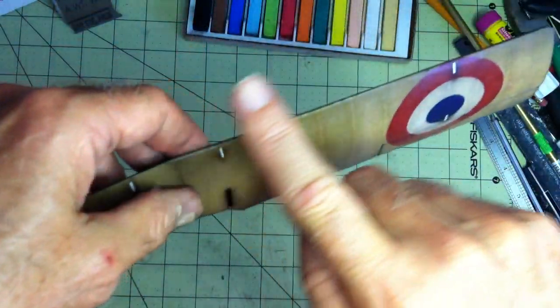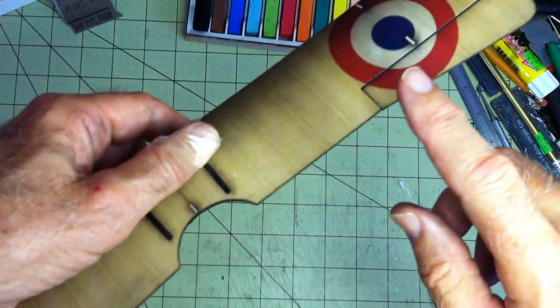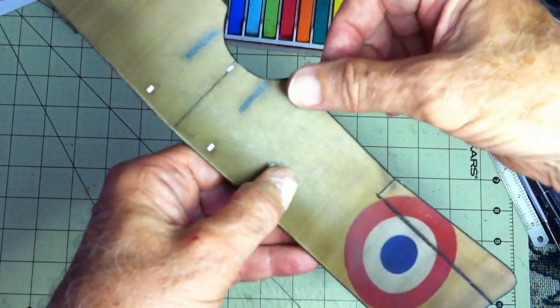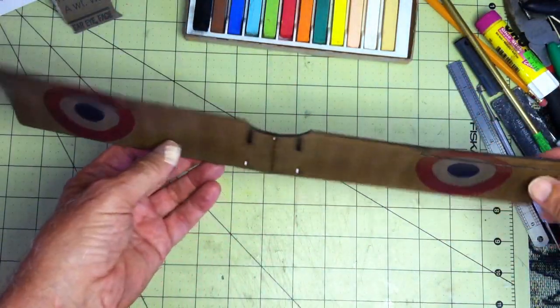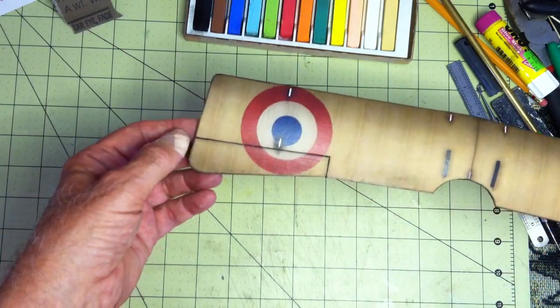In addition to rounding the leading edge before I applied the tissue, after I applied and trimmed the tissue, I flattened the trailing edge a little bit to make it thinner and more of an airfoil shape. So that's the wing from start to finish — came out pretty nice. See ya!